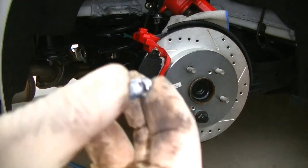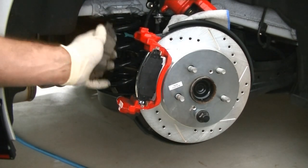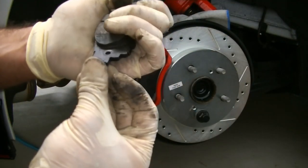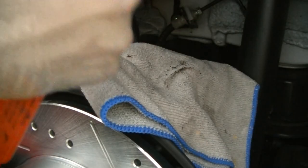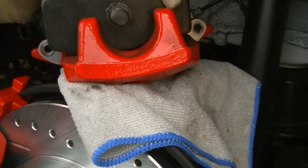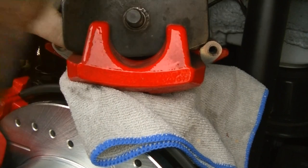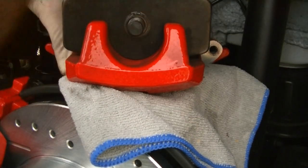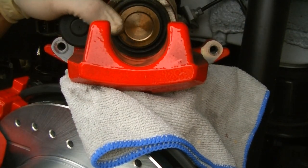For the rear pads, Power Stop was nice enough to include the squealers. They are going to go on the leading edge — on this wheel, you're going to want them on the bottom, because as the wheel rotates forward you want the squealer to contact the rotor first. Slide it in and then compress the caliper. Flip the caliper upside down, put our tool in, and start ratcheting it out — you'll see it expand and compress the caliper. Caliper's compressed, let's get it on.